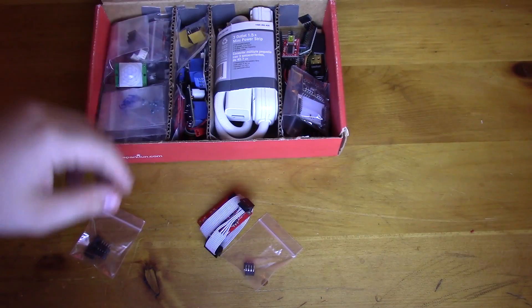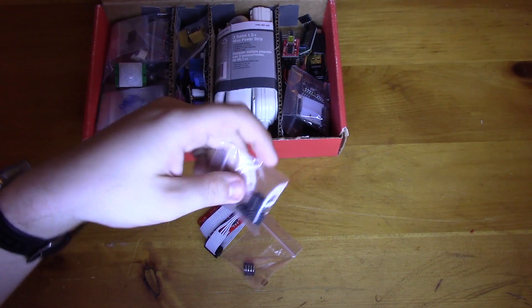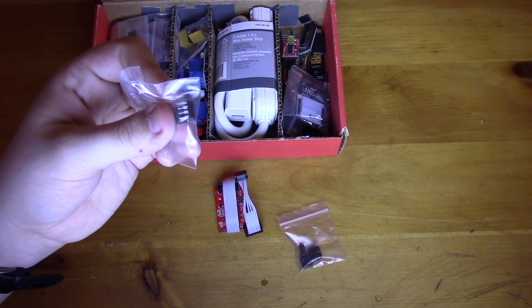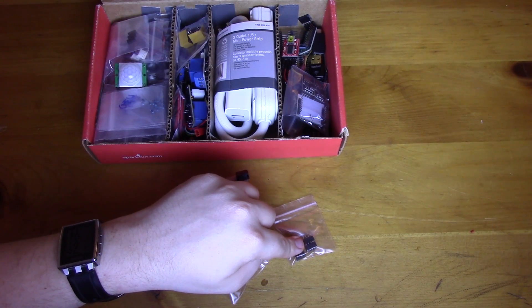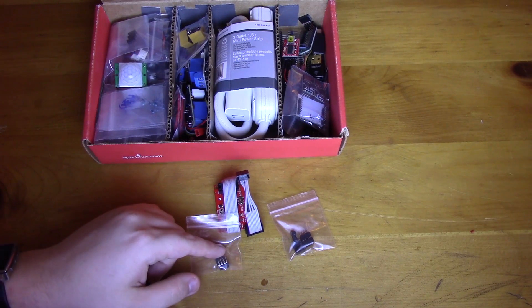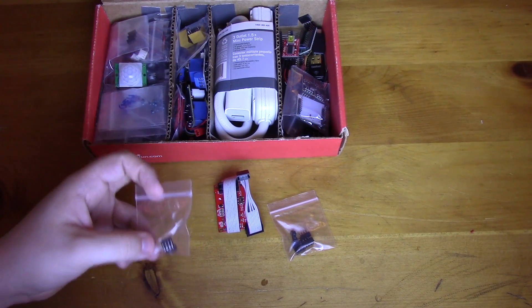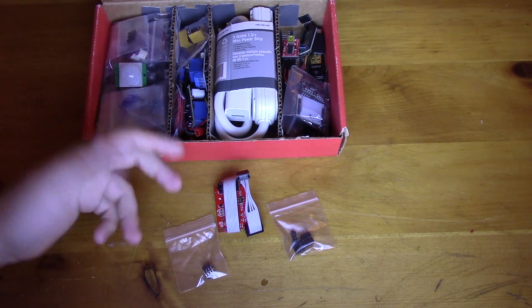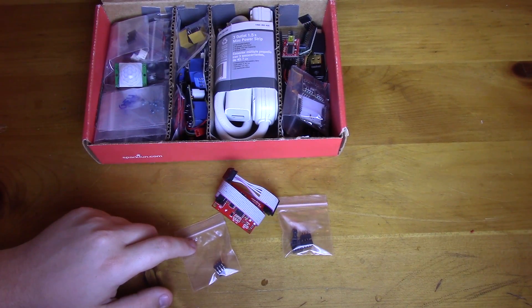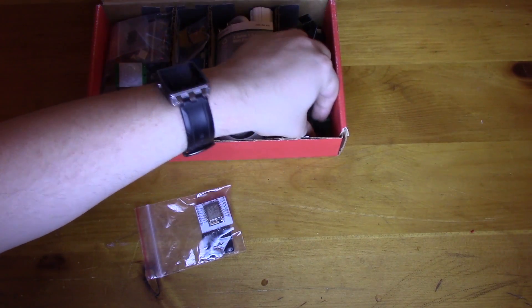Along with the AVR programmer I keep some DIP sockets — dual in-line sockets — so the little pins sit properly in a breadboard. I especially use a socket on a proto board because I'm never going to solder one of these directly on since I'm always changing firmware. You could solder it and add an ISP header, but who wants to do that? Great little micros, maybe a dollar a piece.